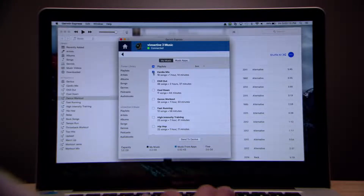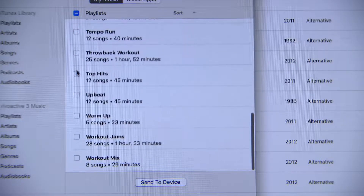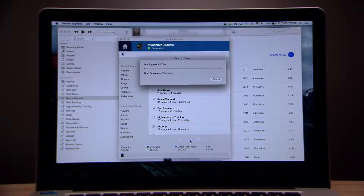Click the checkboxes to choose which of your favorite songs, playlists, artists, albums, and even audiobooks and podcasts you'd like to send to your watch. When you're done making your choices, click Send to Device. After the download finishes, you can unplug the watch.